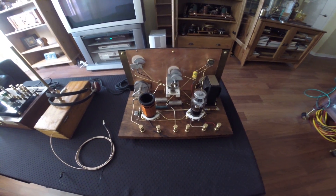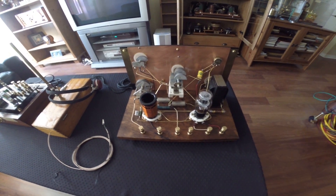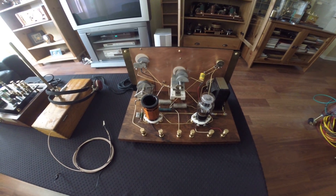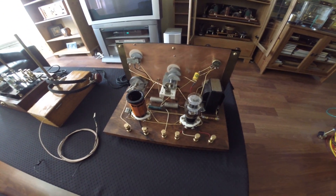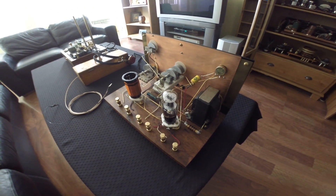Welcome to the last video of radio development. This is a reproduced 1930 regenerative twin tube triode radio receiver.